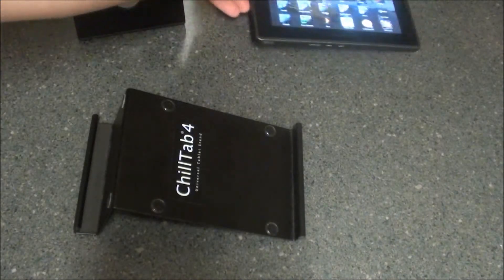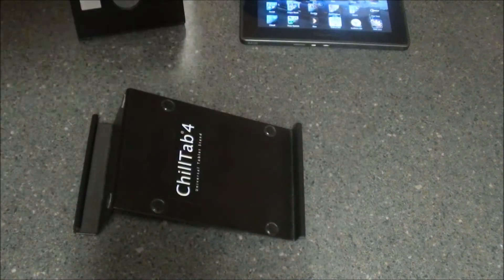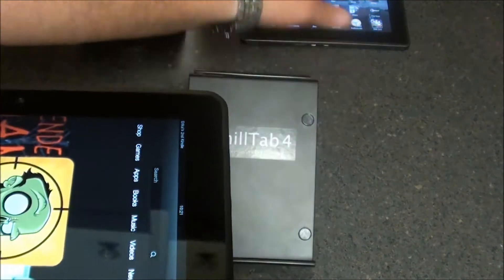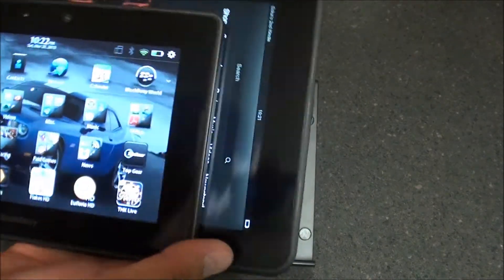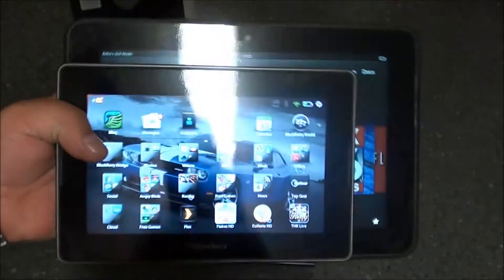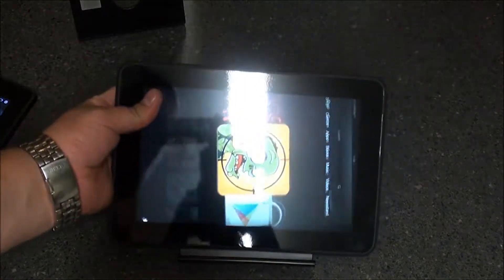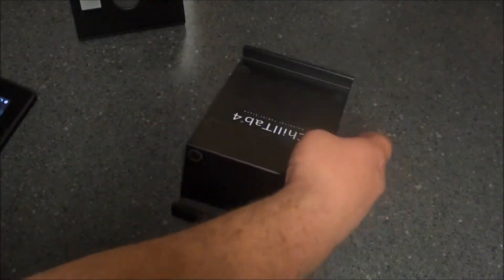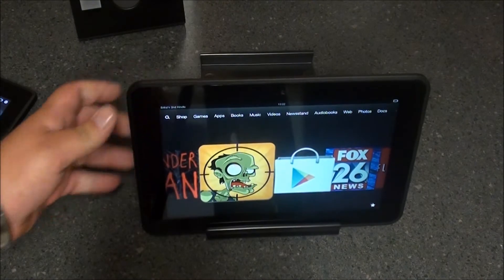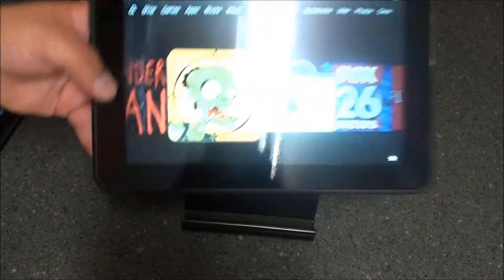That's with the PlayBook. Now I have a Kindle Fire HD 8.9 here — a larger tablet — so I wanted to give you a comparison between the seven-inch tablet and the Kindle Fire HD, which is much larger. Let's see how it looks in the stand. The Chill Tab perfectly holds it; it's not sliding or bouncing around. You can flip the stand around and drop the tablet in for an upright viewing position.